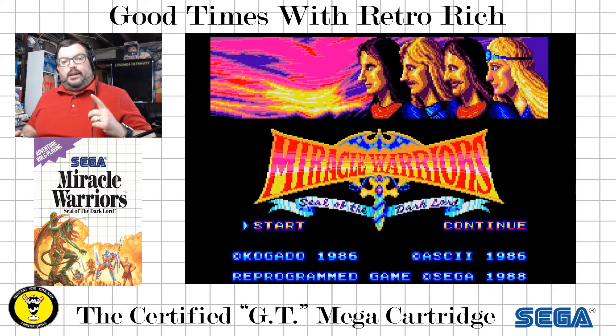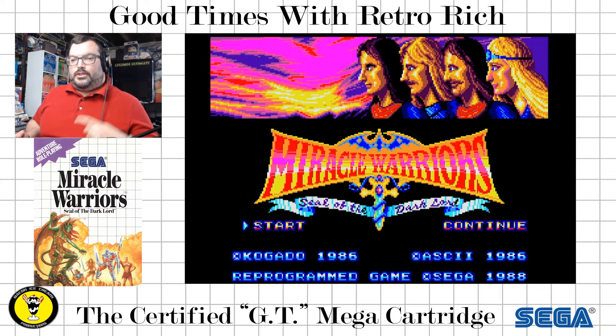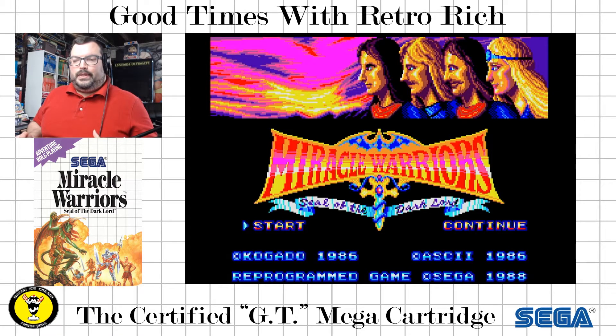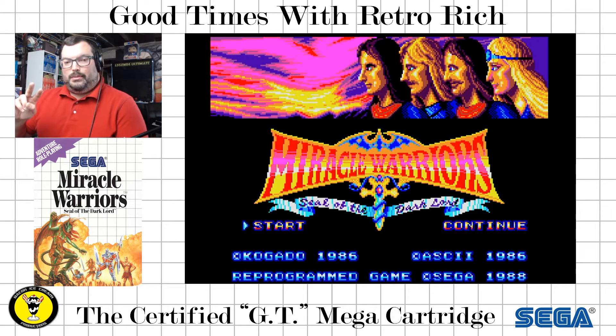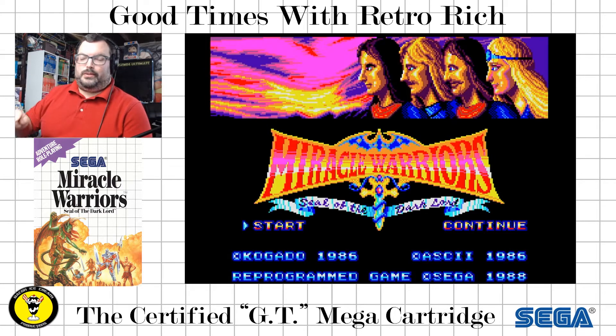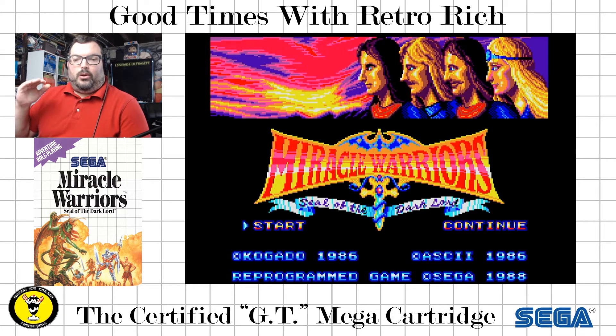It's pretty good. But did you know that there are some games — Miracle Warriors is one of them — where, in case those highs you're hearing are a little too harsh and you wanted a different soundtrack, those Master System games actually had not one but two soundtracks on them? Not all of them — not all Master System games, but some. And Miracle Warriors is one of them.